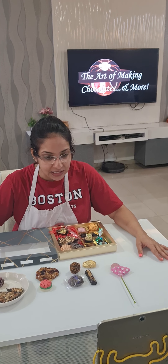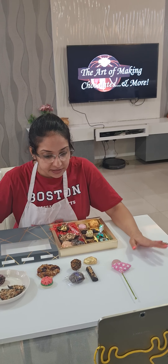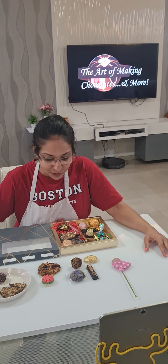Welcome to our advanced premium range chocolate class. This is Day 4 of the foundation course in chocolate making. This class also takes four hours — with less talking we can make it faster.